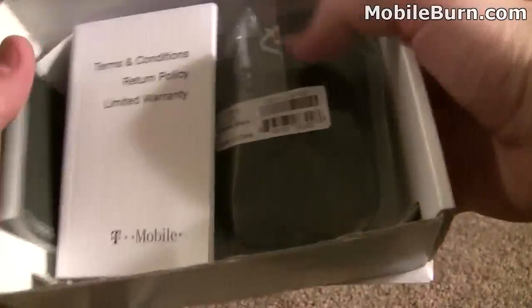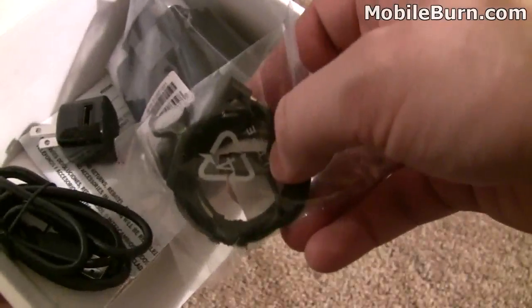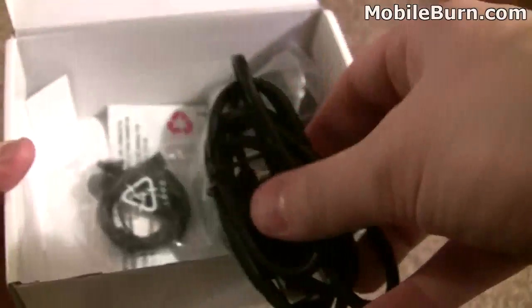Let's go through the rest of the box here. We have tips and tricks, a get-started guide, a BlackBerry CD for the BlackBerry desktop manager, terms, conditions, and another little booklet. It also comes with a leather carrying case if you've ever had a BlackBerry before, that's what you can expect. Some headphones with a 3.5mm headphone jack, as well as the AC adapter with a USB port on it, and the actual USB cable itself.